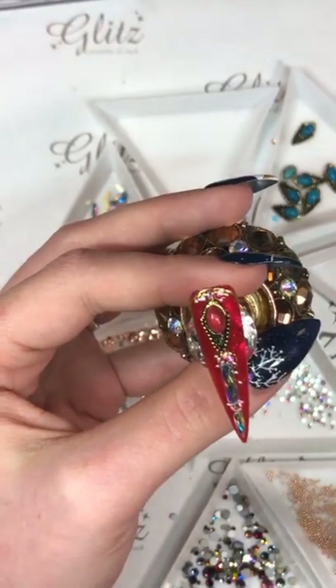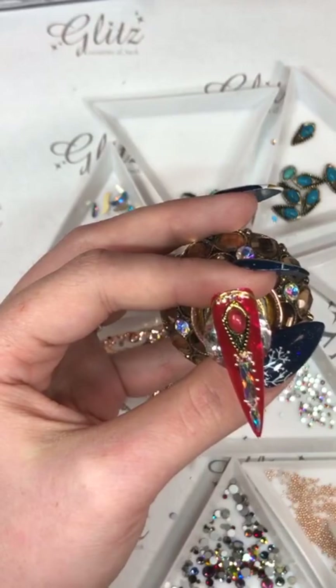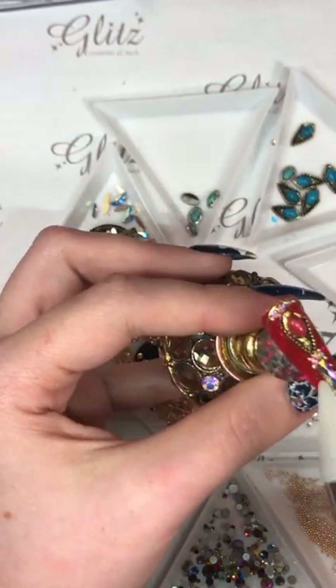Brad, feel free to check out a lot of different new shapes — there are so many cool new ones there.